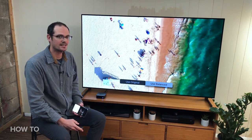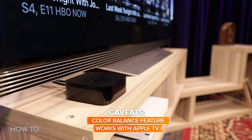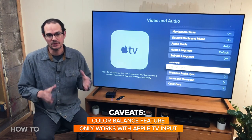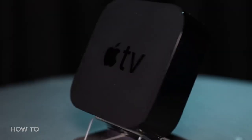There are some caveats though. First off, this really only works with an Apple TV's input. So if you have another device connected to your television — like a game console, cable box, whatever — this color balance is not going to affect that device. It's strictly for Apple TV.